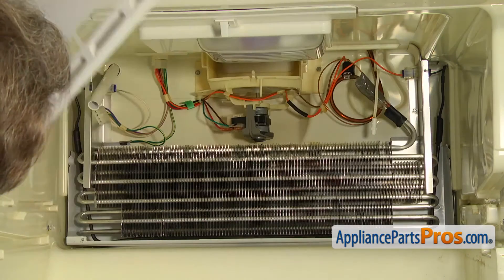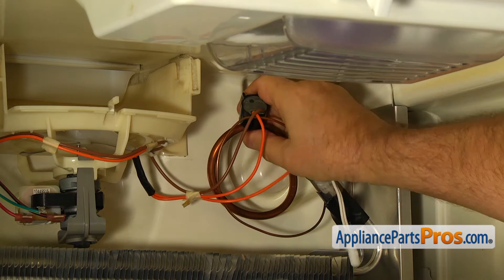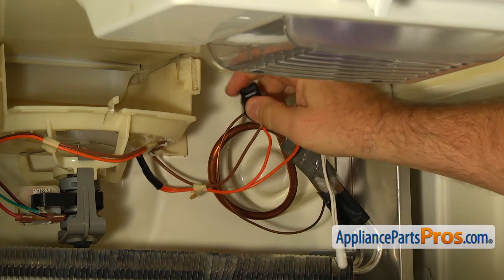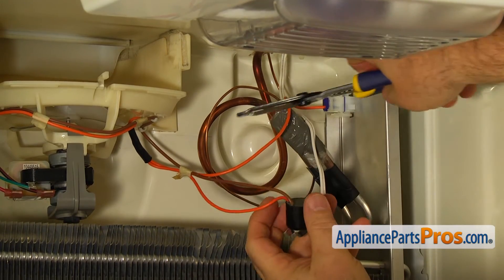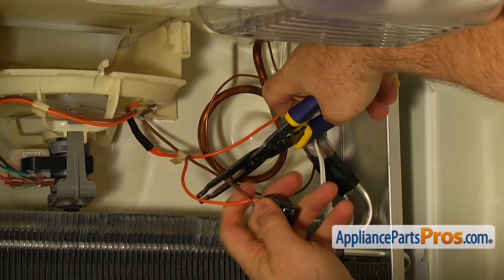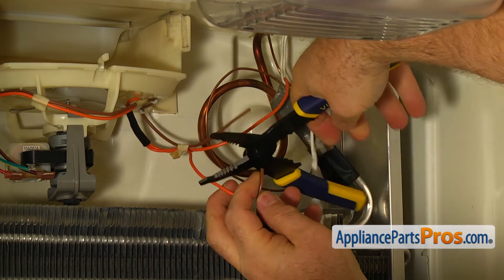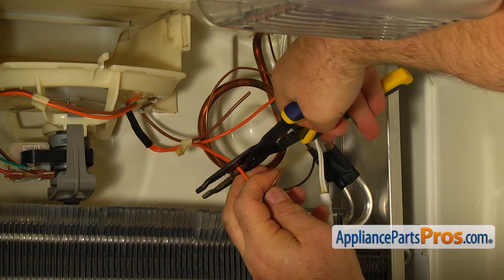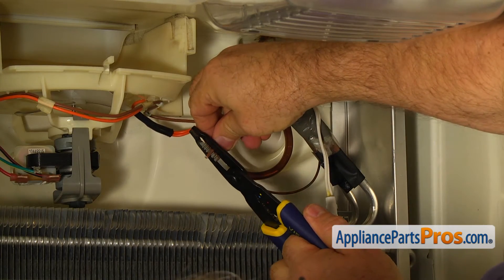Locate the defrost thermostat clipped on the copper tube. Remove the old thermostat from the tube. Using the wire strippers, cut the orange and brown wires near the thermostat. Strip a quarter inch of the insulation from the wires.